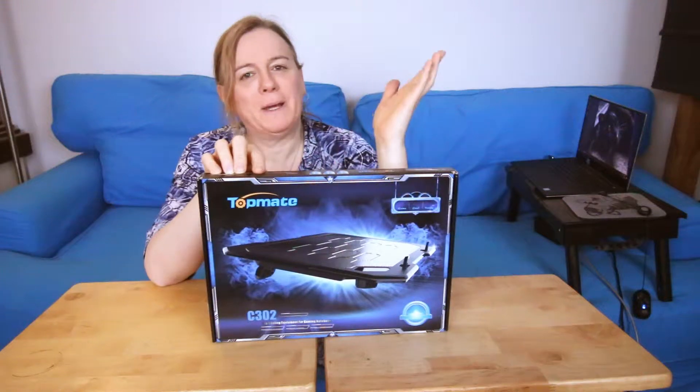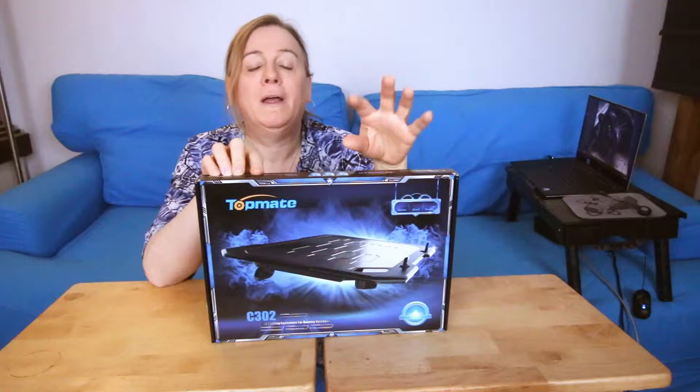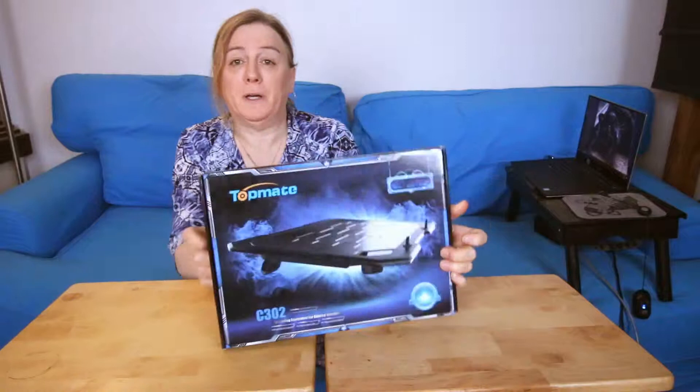Hi everybody. This is the TopMate C302 Laptop Cooling Fan. It's on the low cost side — about 10 to 15 bucks depending on where you get it.